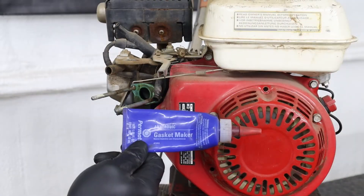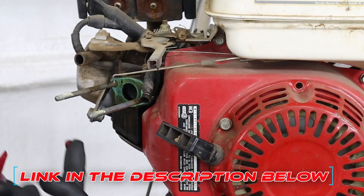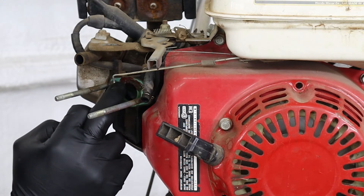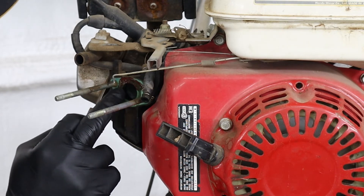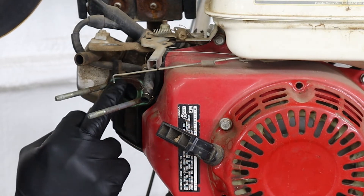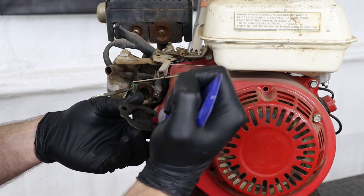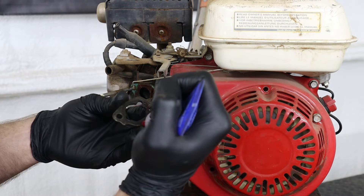If you're going to be reusing your old gaskets, I like to use this anaerobic gasket maker from Permatex. You're just going to apply a thin layer to the gasket before you reinstall the carburetor. I'll leave a link for this in the description below. This also works well as a Loctite on bolts to keep them from rattling out.